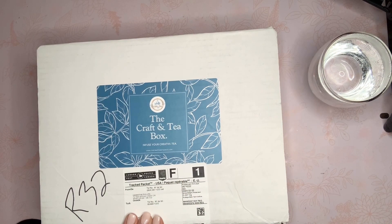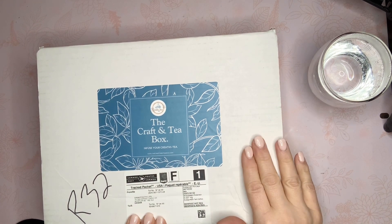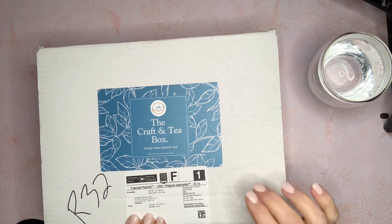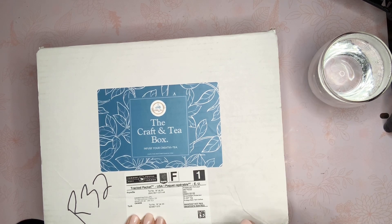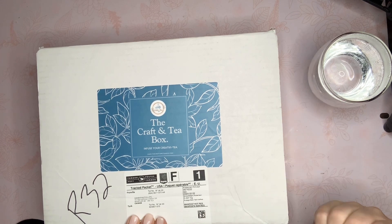Hey guys, welcome back to my channel. This is Nikki. I'm coming on today with a Craft and Tea Box — they reached out to me earlier in the month and asked if they could send me one of their boxes. There were no strings attached, no affiliation or anything. I just wanted to open it up and share it with you guys.